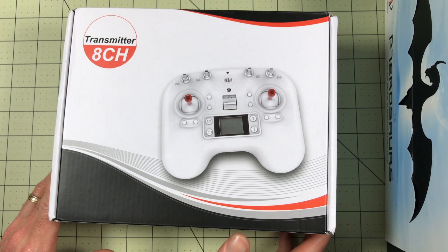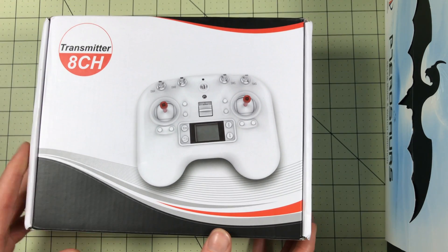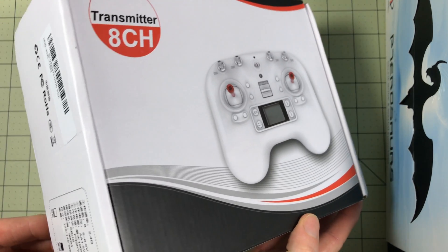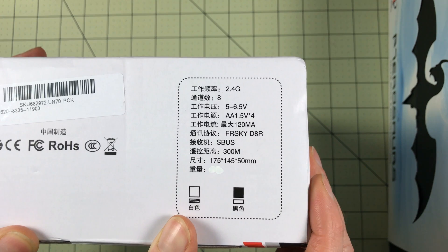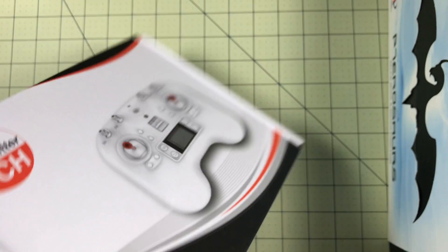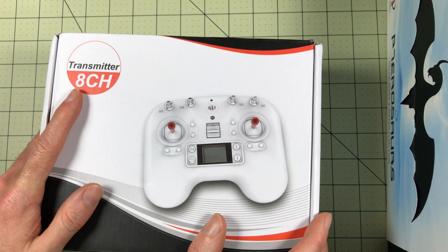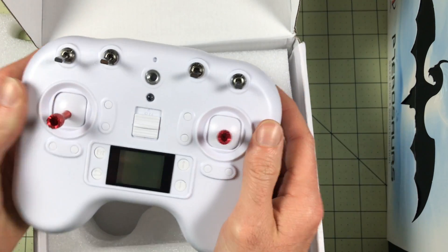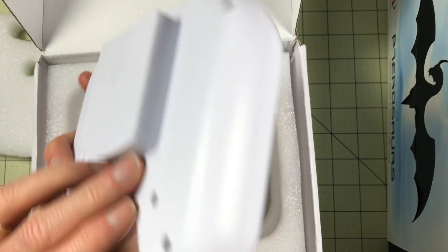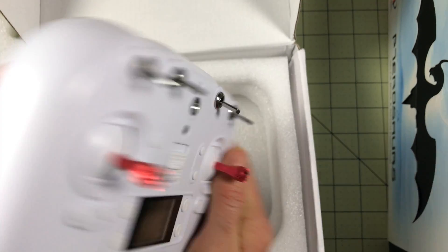This might be the thing I'm absolutely the most excited about. This is the remote that comes with the DYS ELF. My ELF didn't come with one so I've never actually used one, but now you can get them separately. Here's why I'm so excited: it's actually a FrSky transmitter, and it's $25. This is an 8-channel $25 FrSky transmitter. It's not long range, but is it enough? I'm really curious to set this up and see if this might be the best, cheapest starter remote.